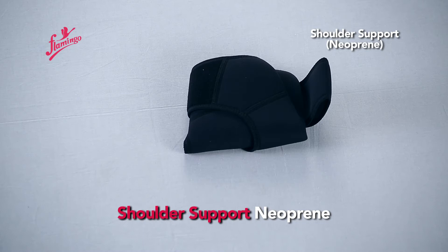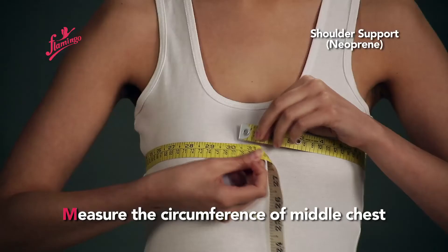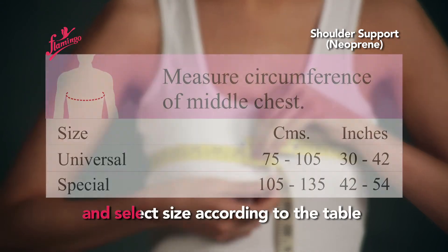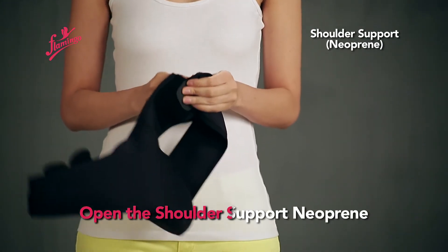Shoulder Support Neoprene. Measure the circumference of the middle chest and select size according to the table. Open the shoulder support neoprene.